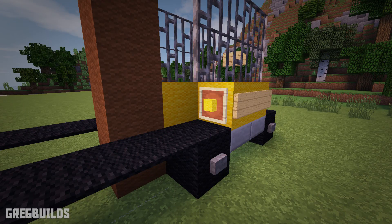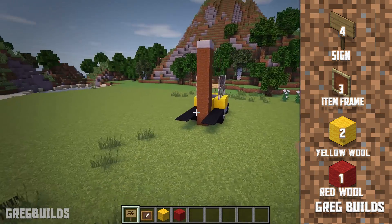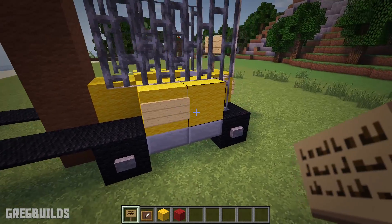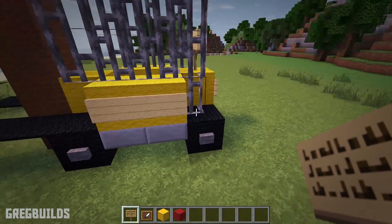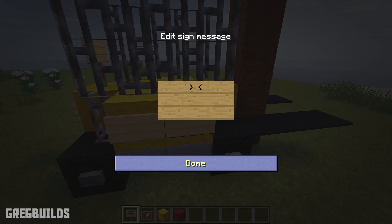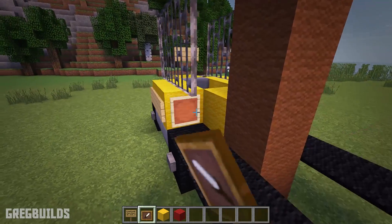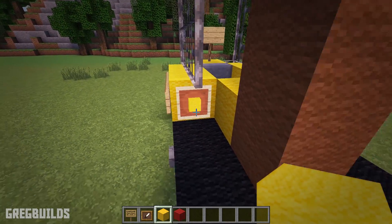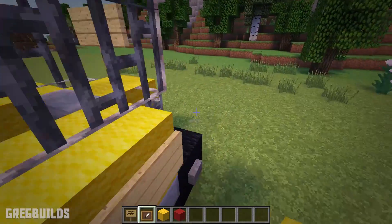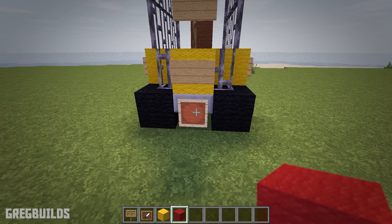Step 5: Next let's add the finishing details. We will need 4 signs, 3 item frames, 2 yellow wool blocks, and 1 red wool block. First add 2 signs on the side, then add another 2 on the other side. Then add item frames in the front and place yellow wool blocks inside the frames. Then place an item frame in the back and 1 red wool block in the frame — this will be the brake light.